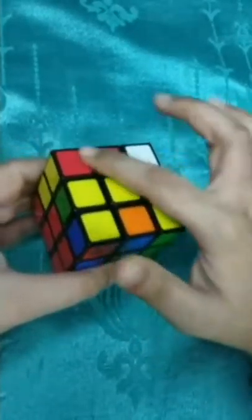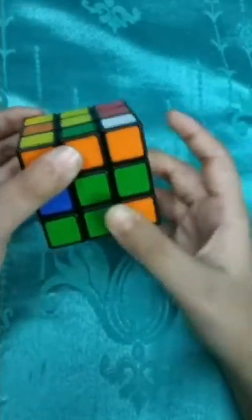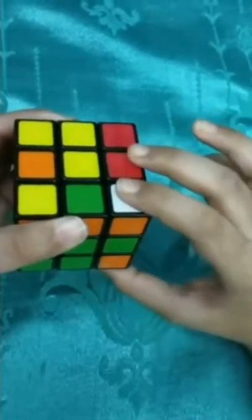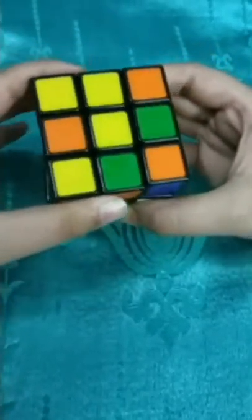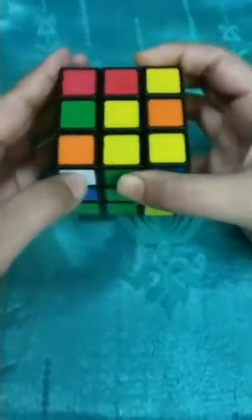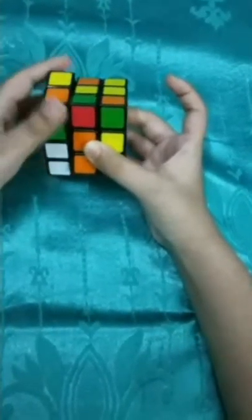Another corner piece is in the upper layer but in the top portion - not the front. We need to bring it to the front first. Match the colors - it is green and orange - and bring it between green and orange. The piece should be at your front right. Lift it up, make an anticlockwise turn, then lift it back down. Now it's in the upper layer in front. Green and orange is matching - use the normal inserting process. This process is called the inserting process.